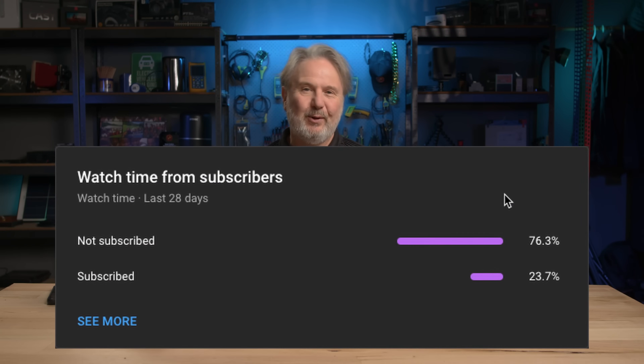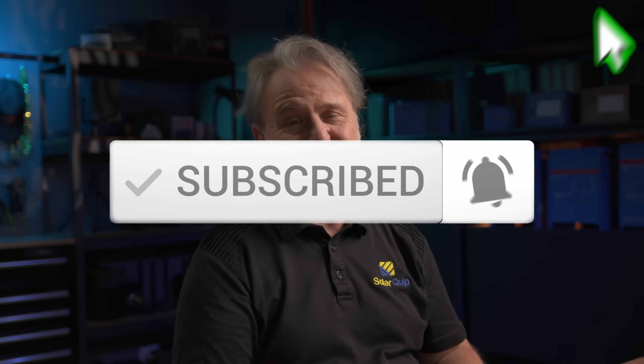Did you know that 76% of the people who watch my videos aren't subscribers? It's your choice, but if you want to give back for all the content I make for you, subscribing is a great way — it's kind of like a big warm hug to your favorite YouTuber. So please hit that subscribe button, and if you're really keen you can go for the notification bell. Please subscribe.